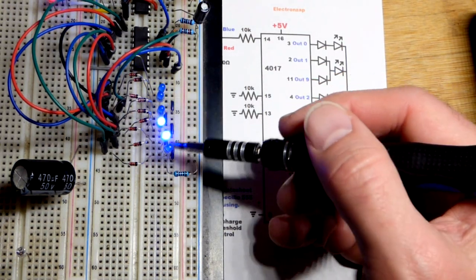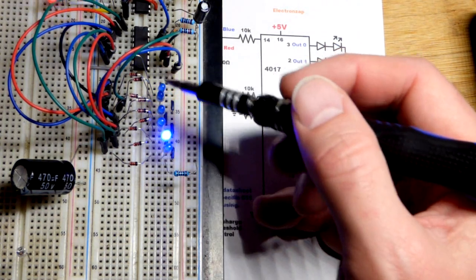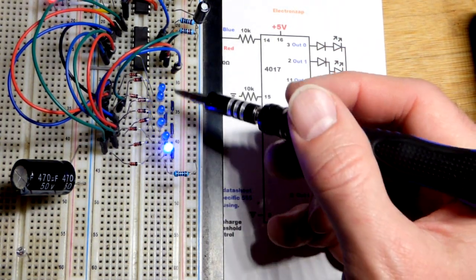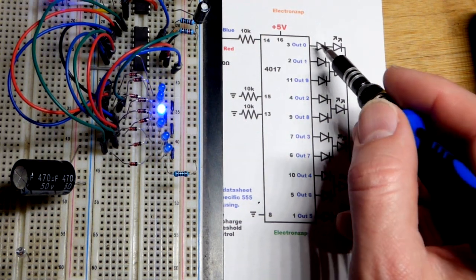We make that first LED lose the same amount of voltage so all the LEDs are the same brightness. I grabbed brand new LEDs for this 4017 video series so they should all be the same brightness — they haven't been abused yet.